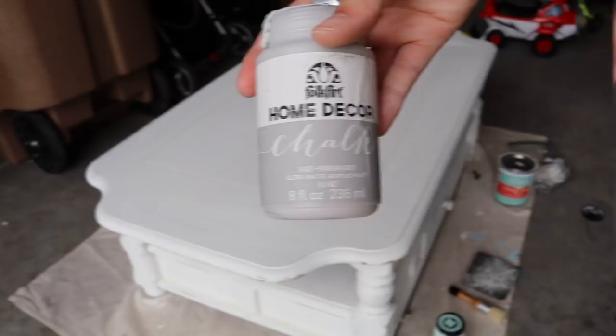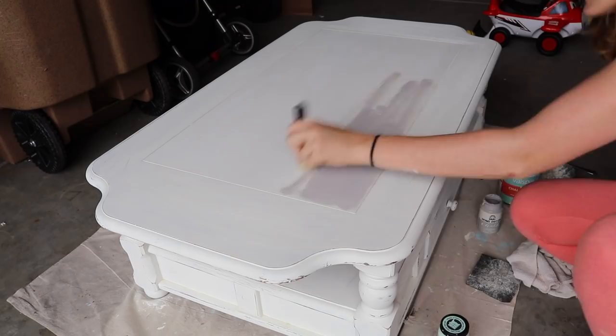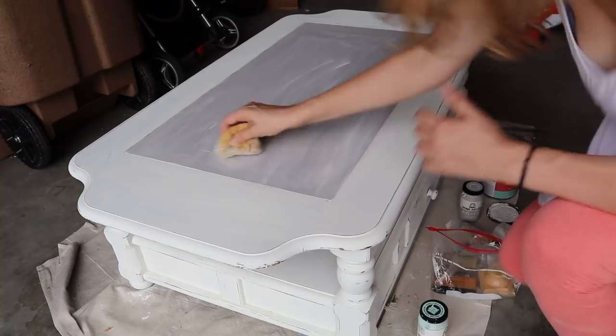This step is also totally optional, but my piece had a really pretty center so I wanted to give it another color. This is some paint I already had in a beautiful Parisian gray, so I went through and added a nice light coat to the top of it. And once that had dried, I just took an auto sponge and went over it really lightly with some white paint to give it a distressed look.